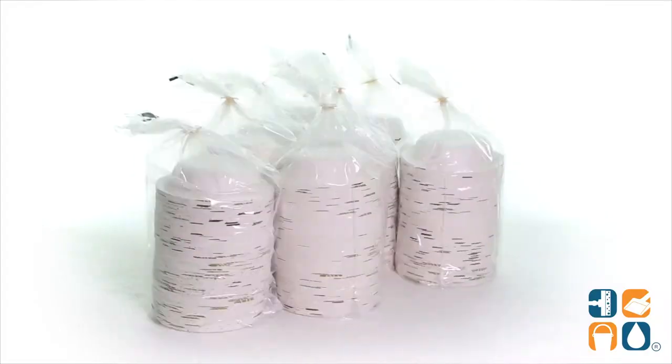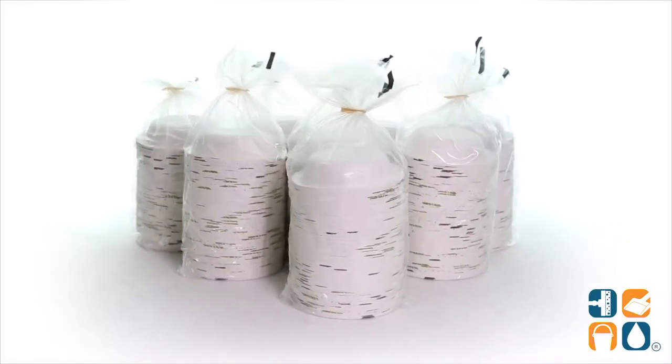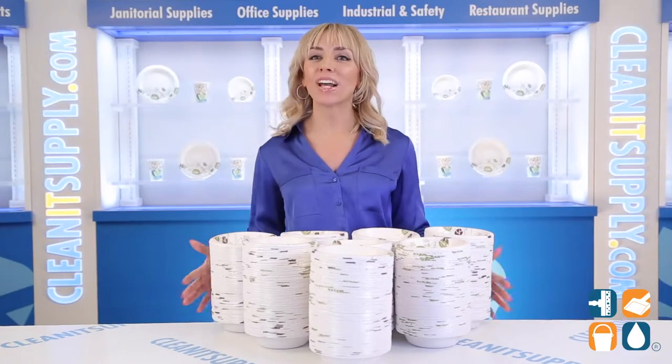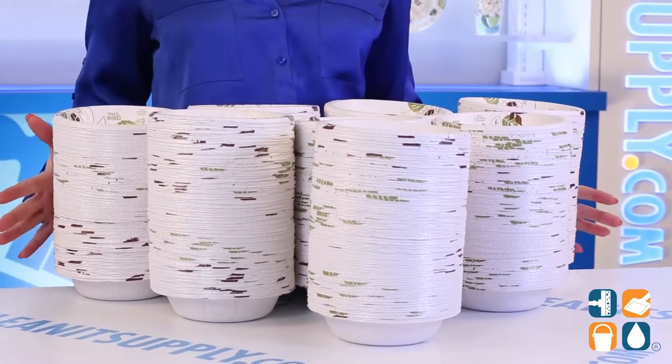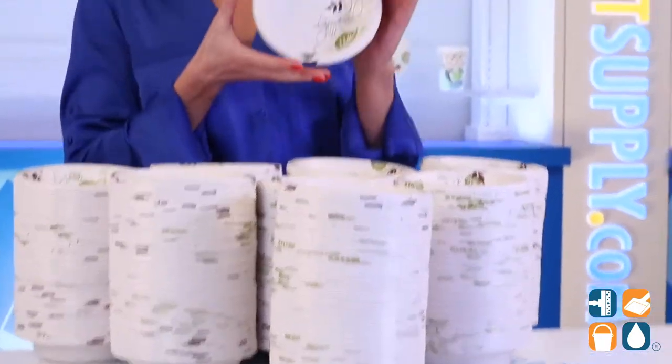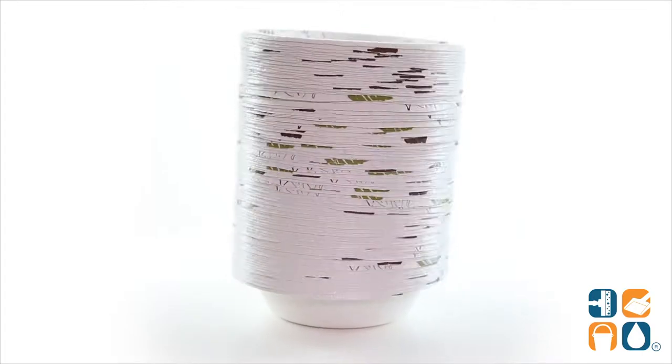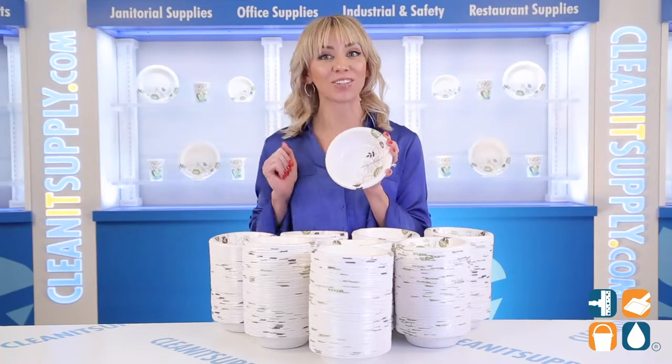Introducing the Dixie SX-12 12-ounce Paper Bowls Heavyweight in Green Burgundy, 1000 Bowls Detail Product Breakdown — let me tell you what it's all about. Impress your guests at the next event or meeting with these sleek paper bowls from Dixie. These bowls feature a soak-proof shield along with a unique multi-layer design that is cut and grease resistant.